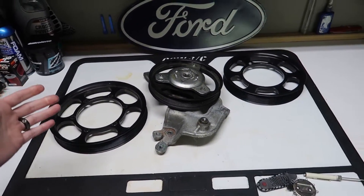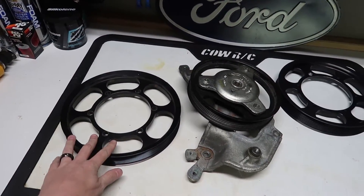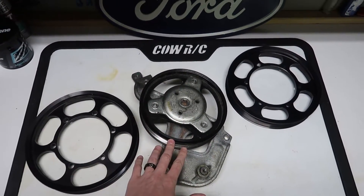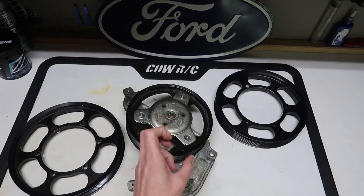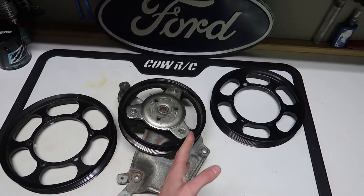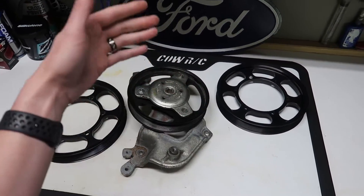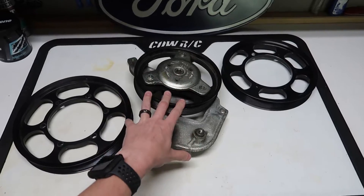Let me break this down and explain what all that means. Here on my bench, you can see we have a six pound lower pulley, a stock lower pulley, and an eight pound lower pulley. The difference between all of these is very simple: size. As you can see, this is the smallest, then the next biggest, then the largest. That goes with how much boost they make — stock makes quote-unquote zero pounds, then you can go to a two pound, four pound, six pound, eight pound, ten pound, and twelve pound.